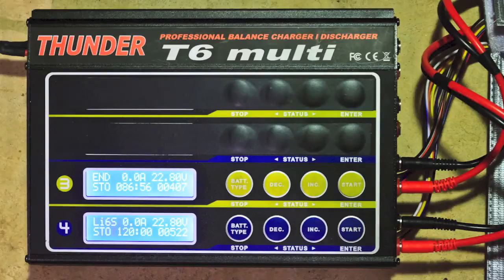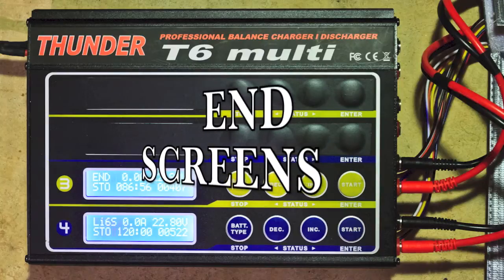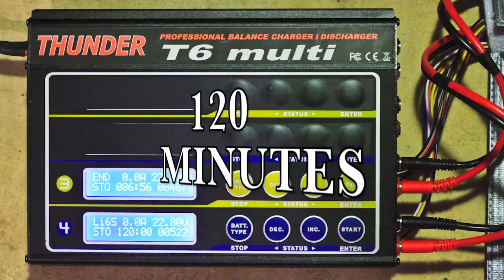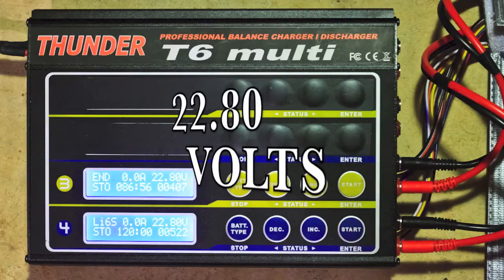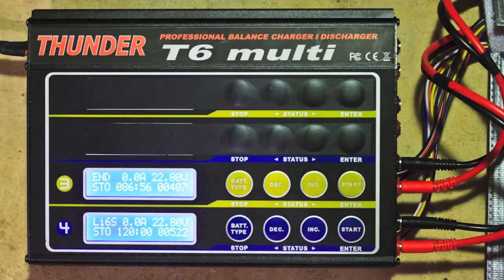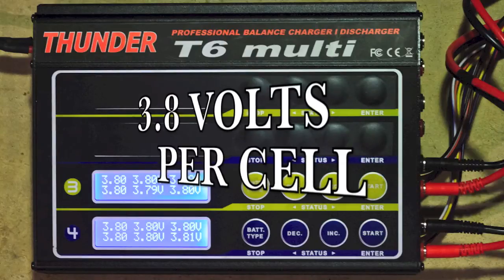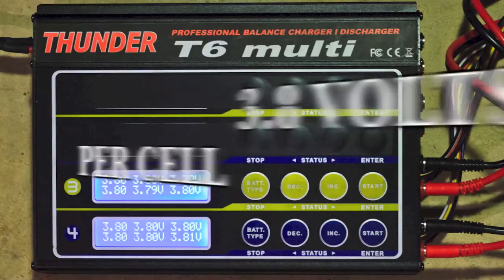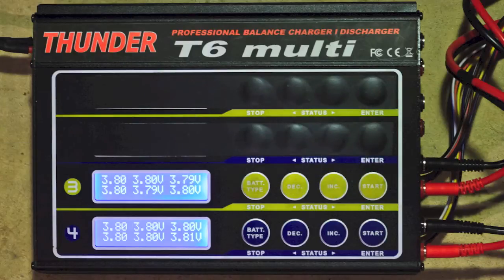When I got home from work, this is what I was presented with — basically the end screens for the discharge function. You can see approximately 120 minutes for the bottom battery and 86 minutes for the upper battery to get down to 22.8 volts — that's the combined voltage of all the cells. And as you can see, once I look at the detail of each of the cells, it basically brought it down to 3.8 volts per cell for the storage charge level.